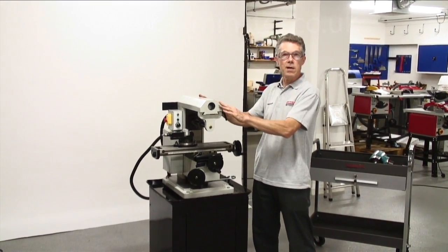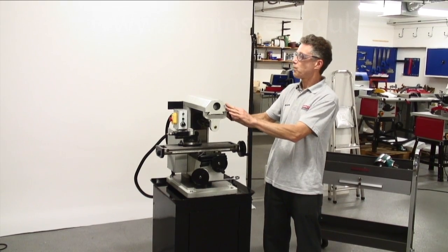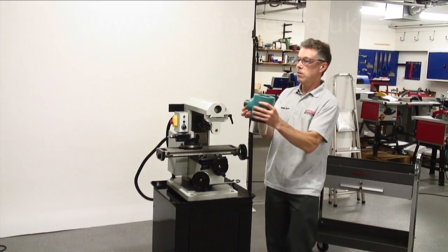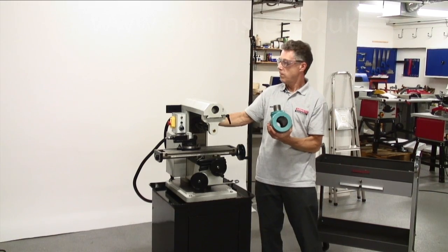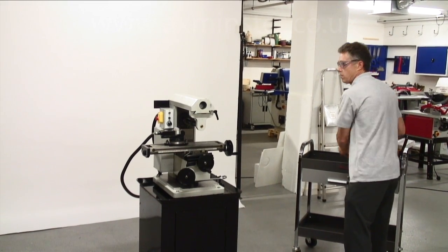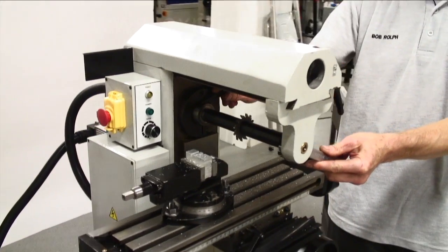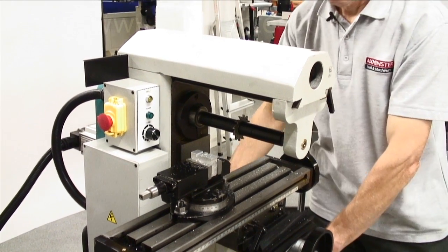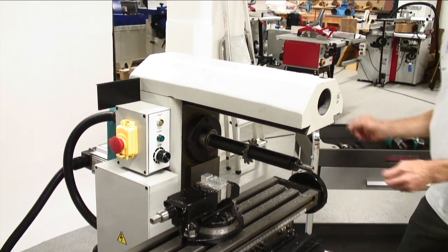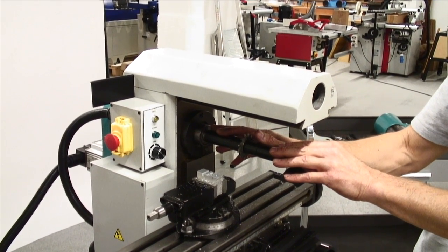Now we're going to convert our horizontal machine to a vertical one — a nice simple operation. We move the overarm to the rear, put the conversion bracket onto the end of the overarm, then remove the drive system from the rear of the machine into the vertical position. First, we undo the arbor clamping nut, then remove the arbor support. Now we can remove the cutter off of the arbor, or we can remove the arbor and cutter as one complete assembly.